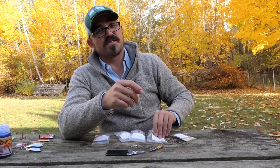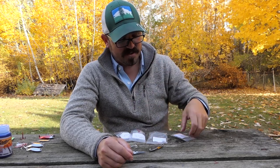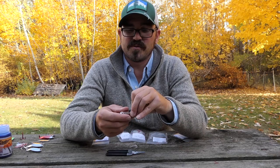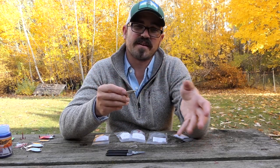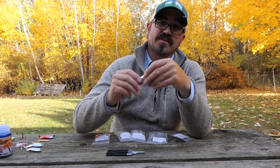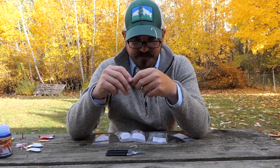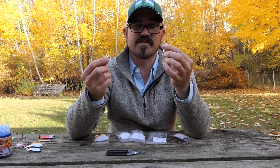You can go to lurepartsonline.com — I'm going to include all the parts and links below in the description. They have these cast master style spoons already rigged with the appropriate size split rings, from sizes one-eighth ounce all the way up to above an ounce. I'm also going to include in the description details on what the recommended hook size is for the different size spoons.